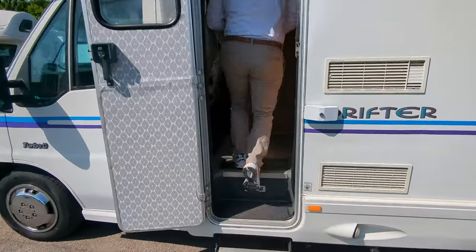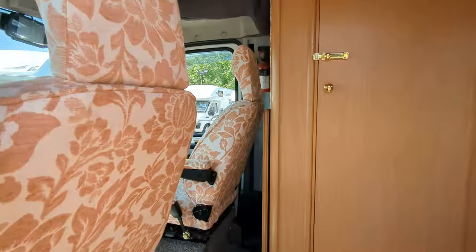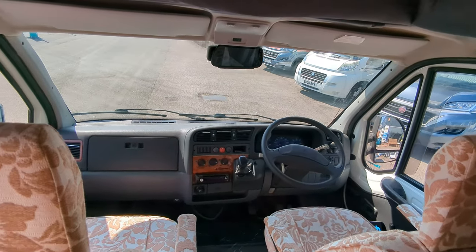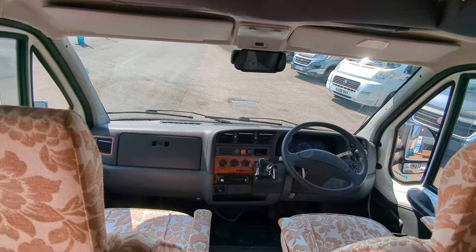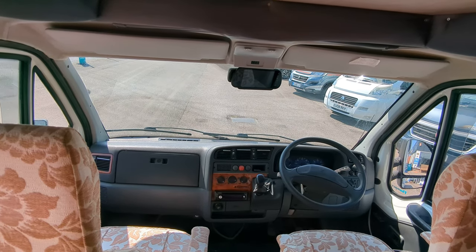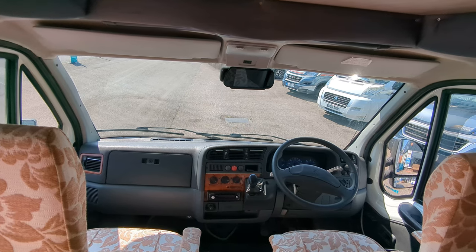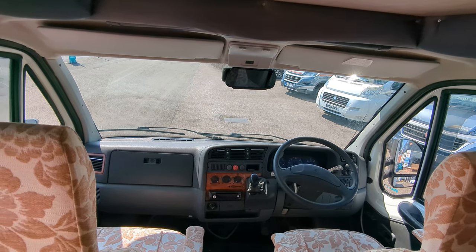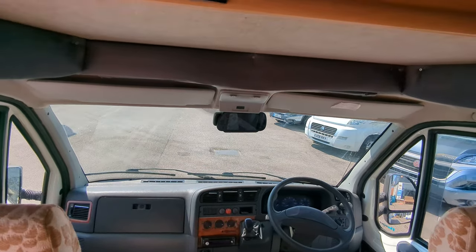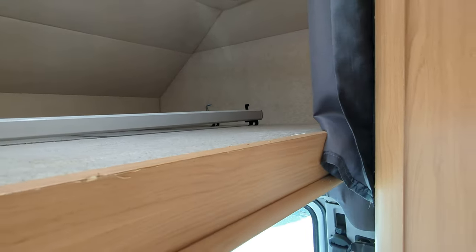Let's check out the inside. On the front vehicle wise, it's a Peugeot Boxer 2.5 litre, five-speed manual, again less than 43,000 miles. In the cab you've got these two travel seats, your CD player and reverse camera, permanent rear view camera. Above the cab you've got the first of the beds — this is a double bed, with the ladder just on top to help you get back and forth.